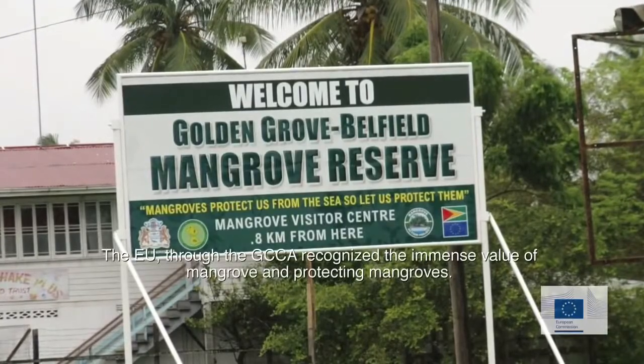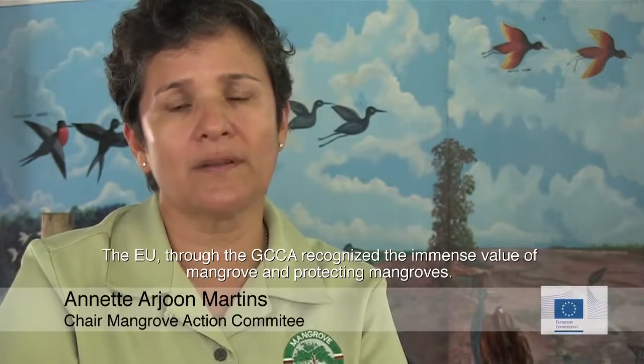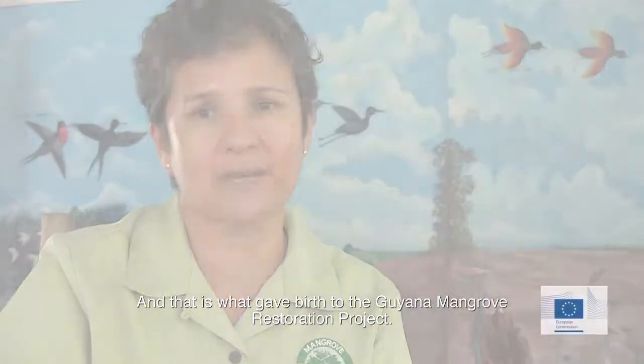The European Union, through the GCA, recognized the immense value of mangroves and protecting mangroves contributing to our sea defense sector, and that is what gave birth to the Guyana Mangrove Restoration Project.